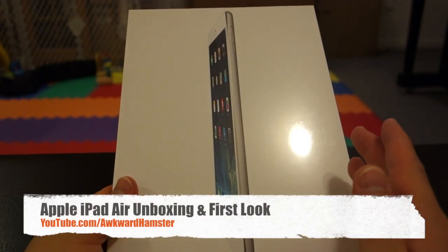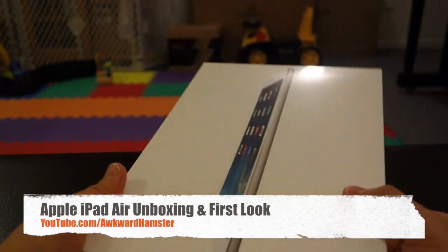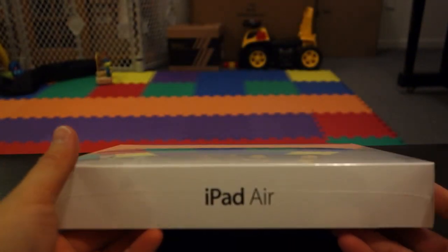Hi, welcome to Walker Hamster. Today I got the unboxing of this all-new iPad. This one's the iPad Air and this is the one that launched today.